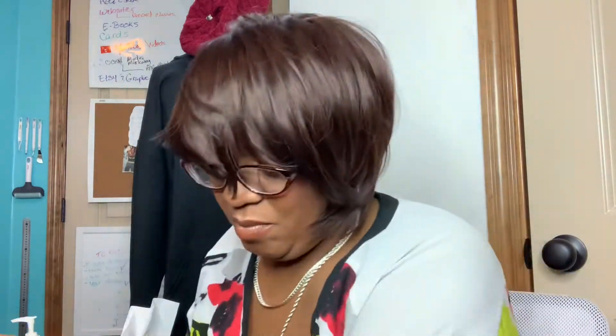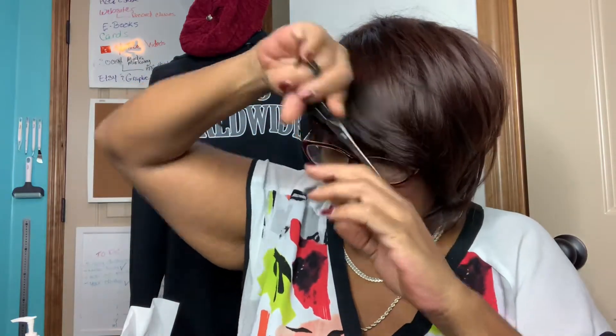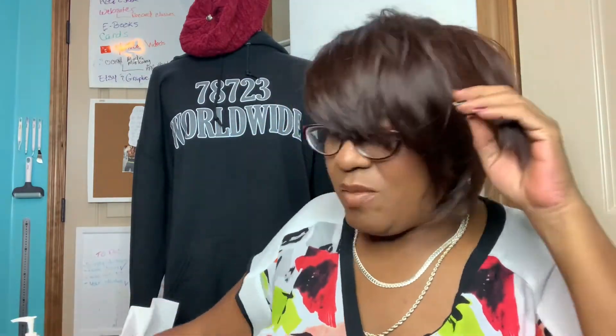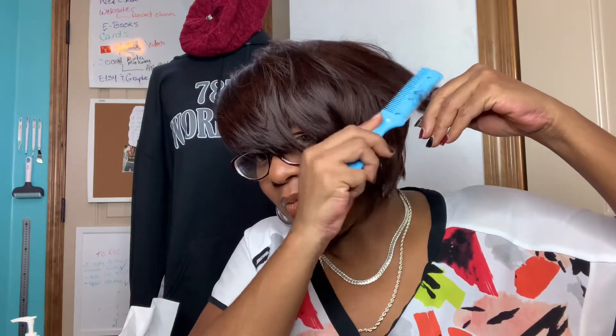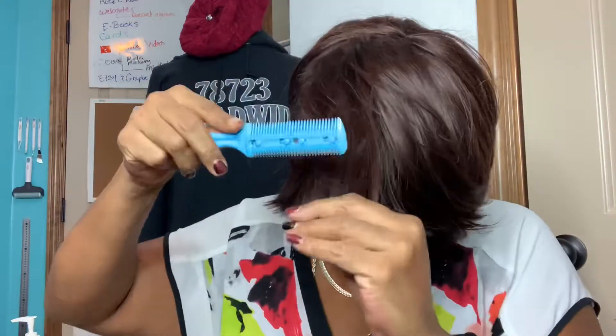Cleaning it up, getting that one piece on the side that was hanging down too long, and then the front bangs that were still in my face. Blunt cut with the scissors — the line is straight. But to clean it up I come back through with the razor to make it a jagged-edge blunt cut, getting it the right length, and then boom — here's the razor comb again, giving it that jagged edge.